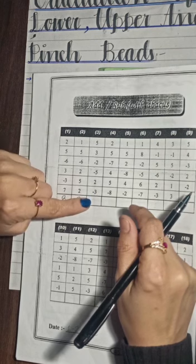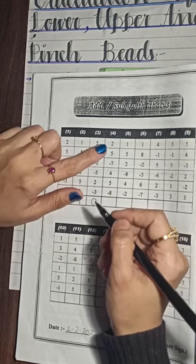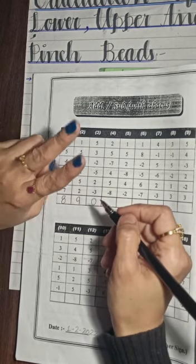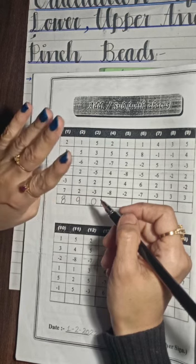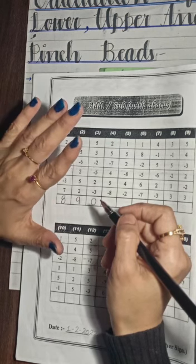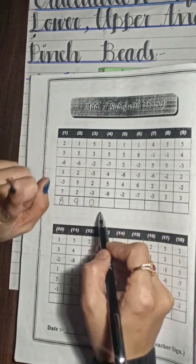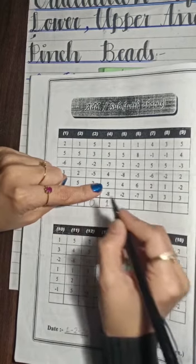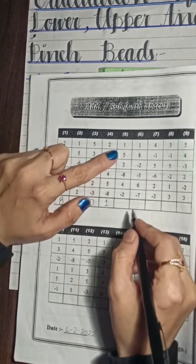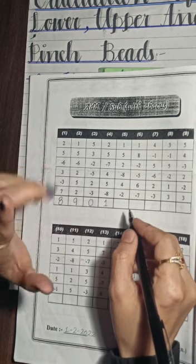The answer is 0. So you have to write here 0. Next question: plus 2, plus 5, minus 7, plus 4, plus 5, minus 8. We got 1, so you will write here 1. Question number 5 is: plus 1, plus 1, plus 5, plus 2.